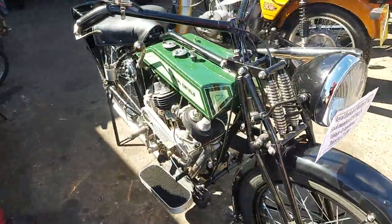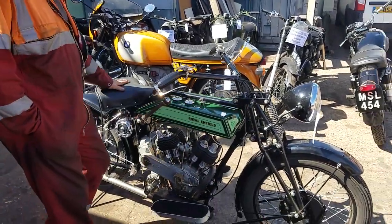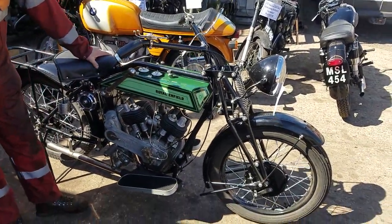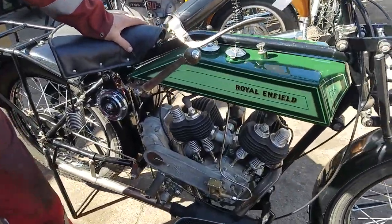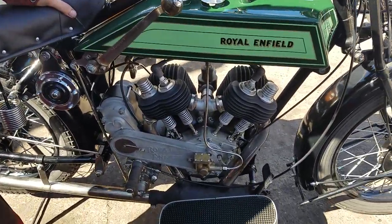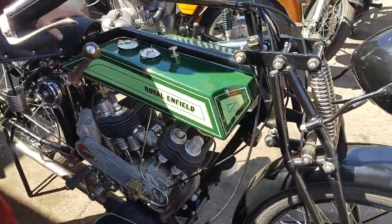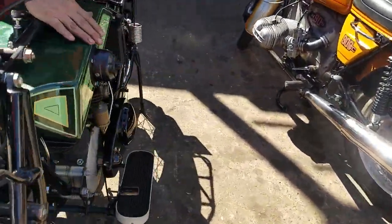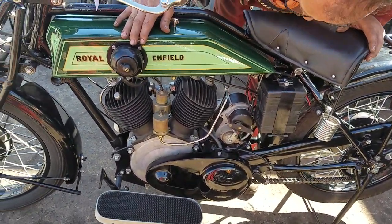We're selling this for a friend of ours who's refurbished it over the years. He's getting a bit old and can't manage it, so he's asked us to sell it. He's made a pretty looking job of it, hasn't done any miles, but that's just the way it is — he couldn't use it. So worth checking over all the gentle reproduction to the load. Just check things over as you go along.